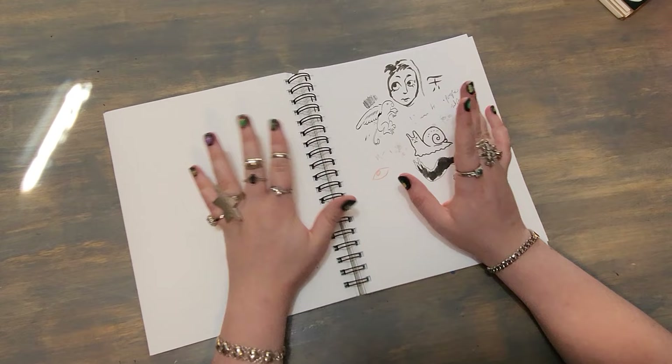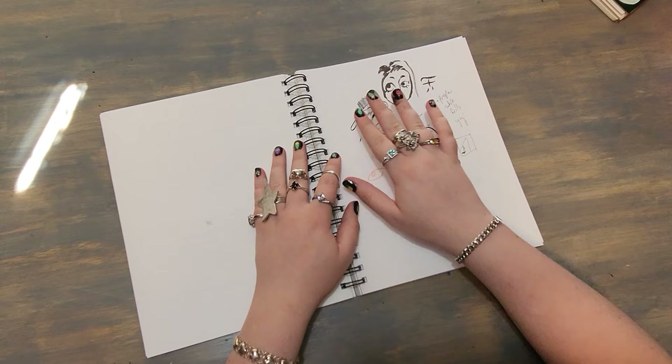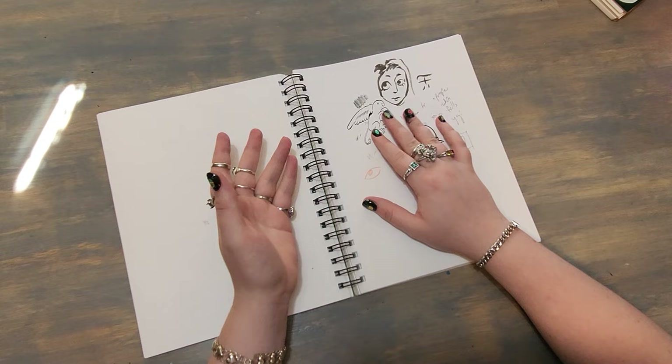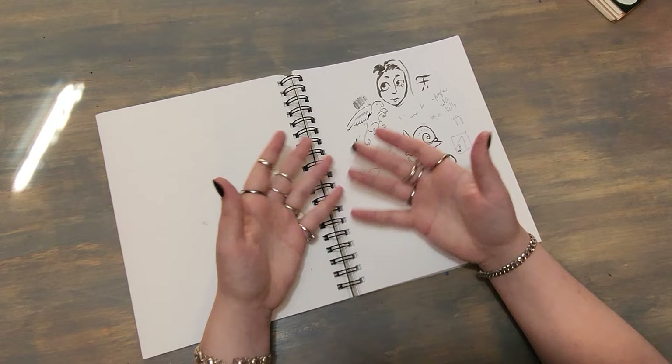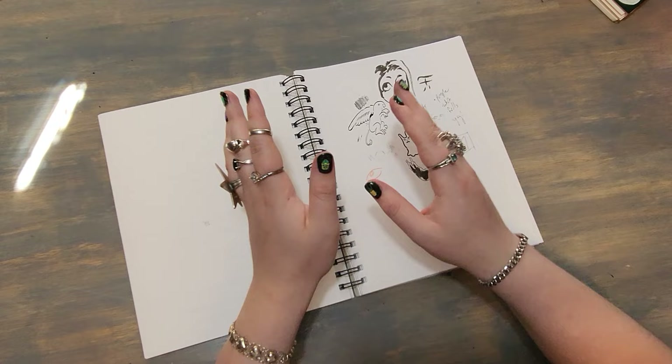Contrary to what isn't even a popular belief — I don't just use inks and paint. I actually love using graphite to complete illustrations. I just don't find it as marketable or interesting for people to watch, so I do it kind of for me, for fun. I don't often show the process because it looks weird at the midpoint. But long story short — graphite! I do use it!